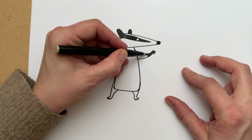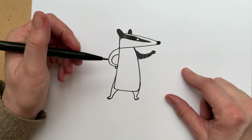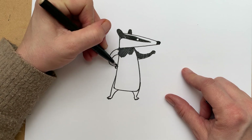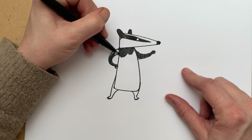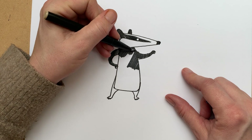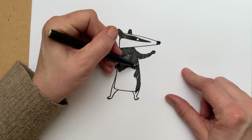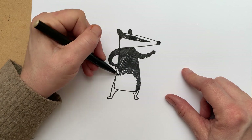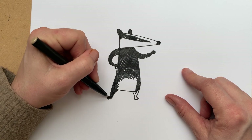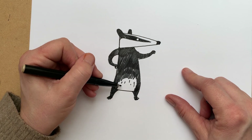Now we're going to carry on and color in the rest of him. Leave his head white because that's his white bit, but you can color in his body and his arms. I'm going to leave a little patch on his tummy that's white because that's what I do in my book, but all of your badgers will look exactly as you want them to. If you don't want him to have a white patch on his tummy you don't need to. And I'm going to color his legs in.